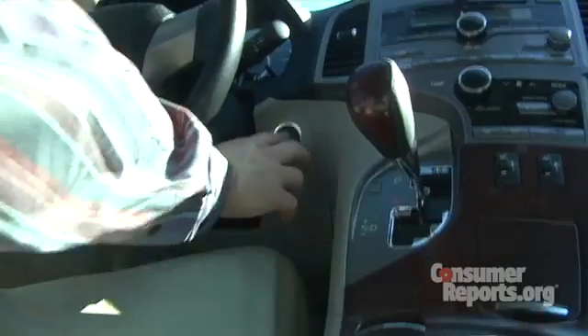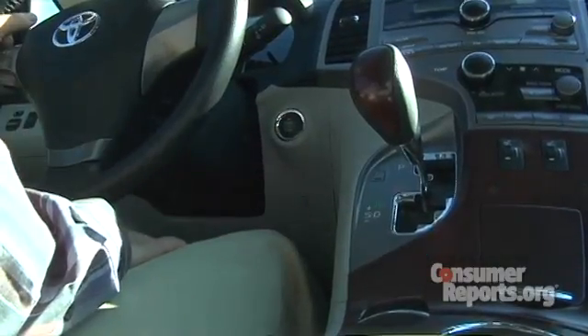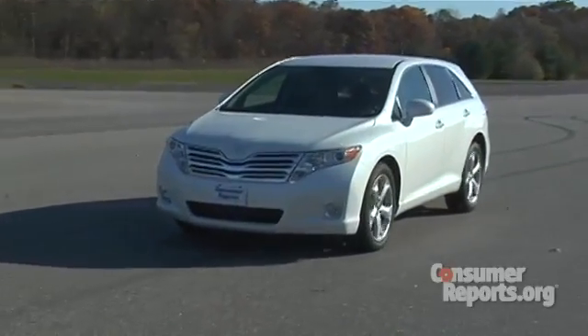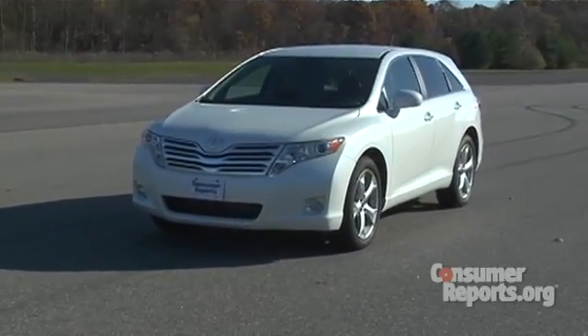Step three: after you've pulled to the side of the road and stopped the car safely, now shut the engine off. Some people might think it's wise to turn the engine off while you're still driving, but there's a problem with that — you're going to wind up losing power steering in a lot of cars, which could make the car difficult to control. Plus, it doesn't help you, because putting the car in neutral is going to stop you just as quickly as if you shut your engine off.